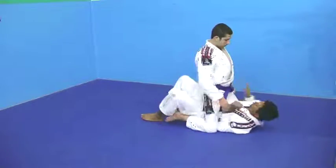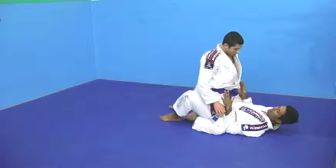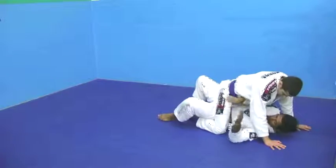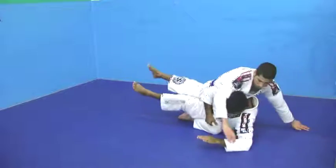So what I do, I scooch myself. Now Brandon is there, I close him up, I go and grab. I grab, open his pants, and I sit up sideways.